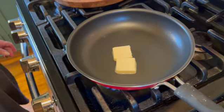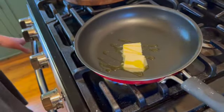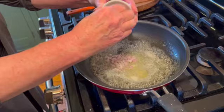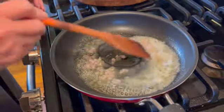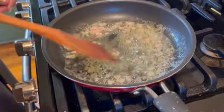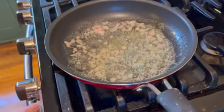Add a splash of olive oil — the olive oil will prevent the butter from burning. When your butter is melted, start by adding your one tablespoon of finely chopped shallots and mix them with the butter. It should be on a gentle heat.